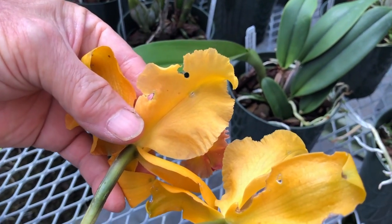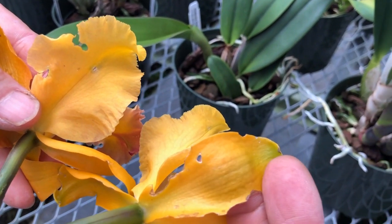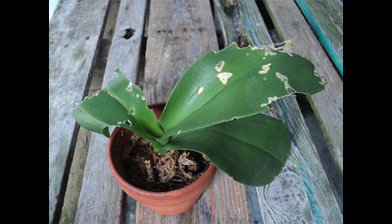Since they come out at night, we often don't see the damage until the next morning. You'll definitely know that they've been attacking your plant because they leave a sticky glue-like substance in their tracks.